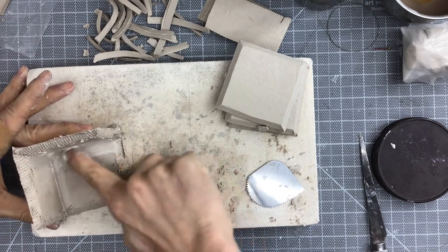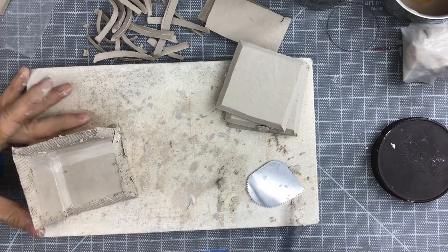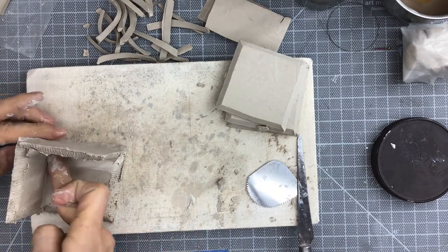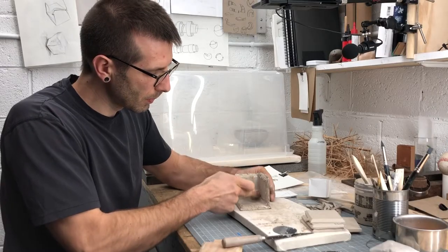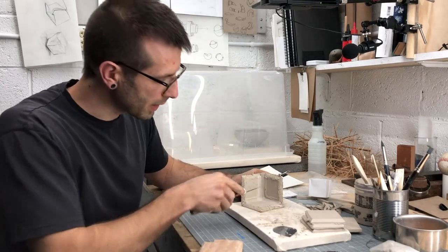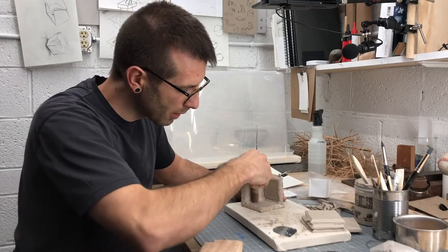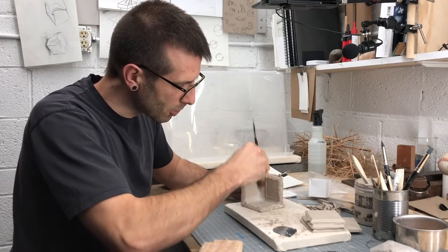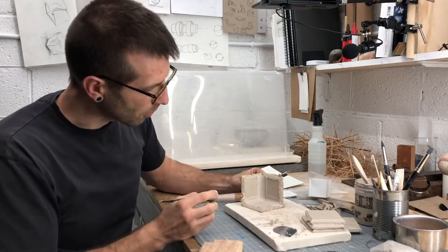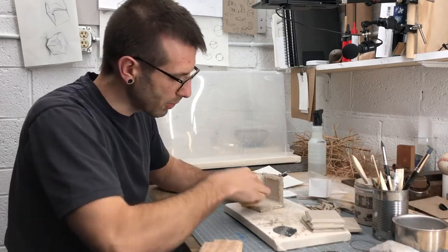Soon it's going to get really tricky to get in there and blend the seams. Here's a trick I like: the back end of the fettling knife is about the shape of a finger and it's perfect for blending seams deep inside. So if I can't reach all the way in, I'll grab the fettling knife by the front and use the back end to blend those corners away — it allows me to get into tight hard-to-reach areas and they end up looking pretty good. While I still have access I might as well clean up these seams a little bit.